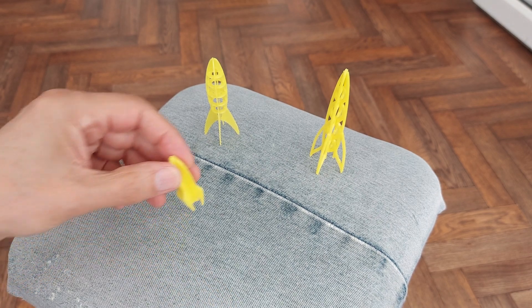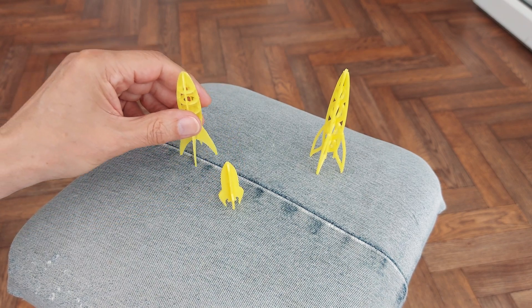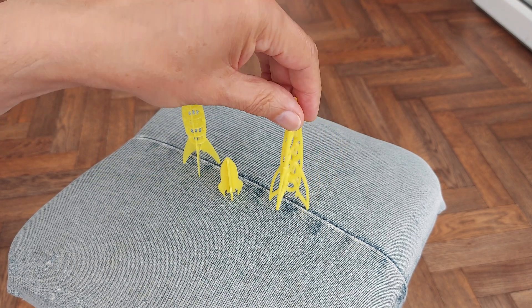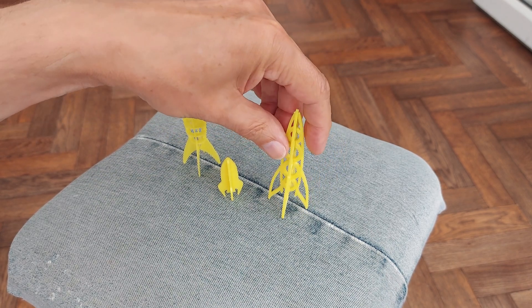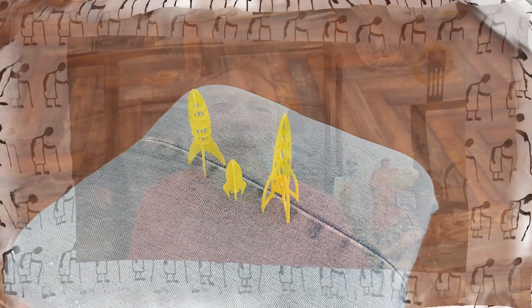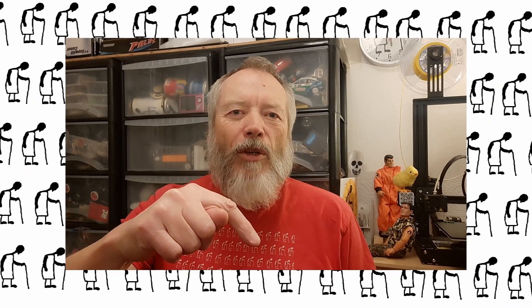That was a nice simple little one. Tinkercad — and that's mine, which will also be on Tinkercad. So check the video description for the links. Thanks for watching. If you want more information, check down below in the video description.